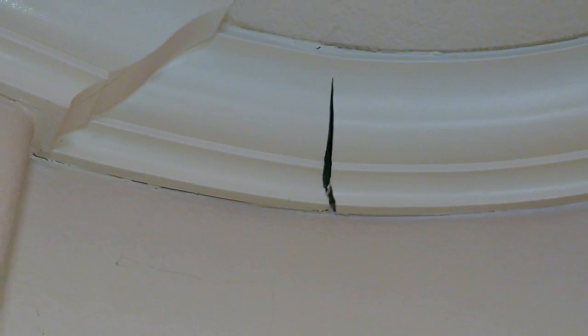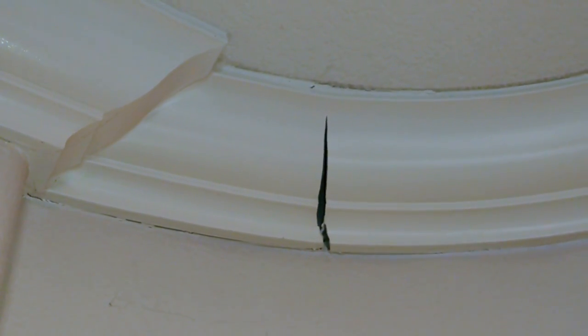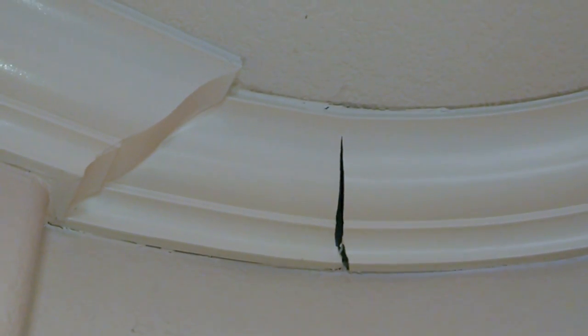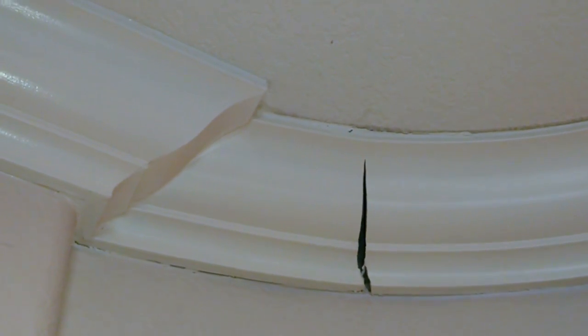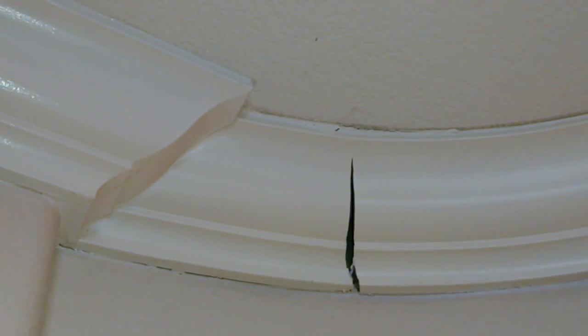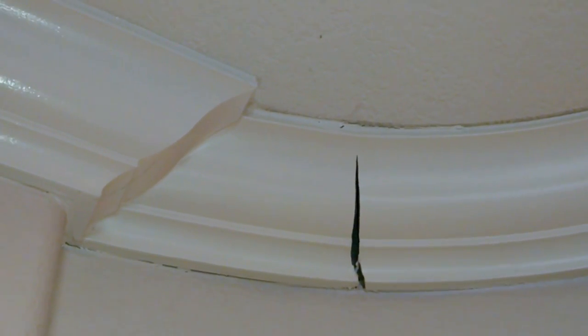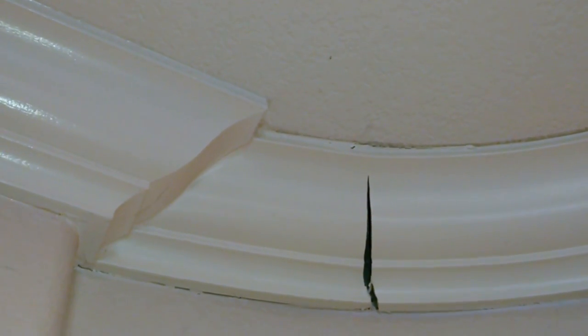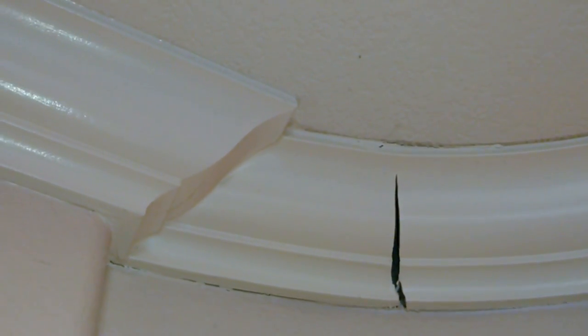I think probably the material just dries out and cracks. I had somebody try and repair it one time and it didn't really work very well, so I'm going to try it myself. Behind that there's nothing — the wall goes up, the ceiling comes across, and the molding goes on at a 45-degree angle, so I've got to fill in behind it before I can put something in the crack.